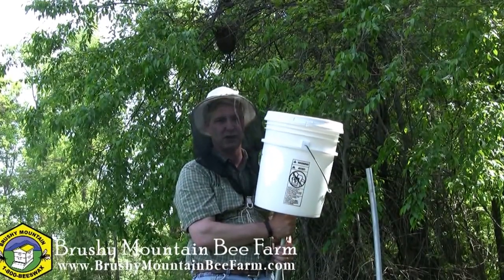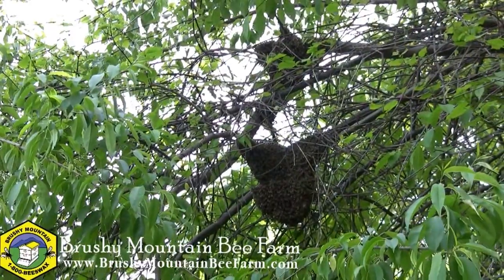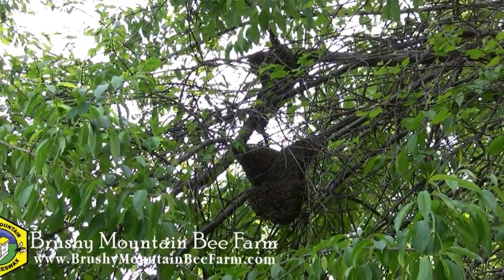Hi, I'm Shane Gebauer with Brushy Mountain Bee Farm. What we're going to try and do right now is catch a swarm that's hanging in a tree behind us. To do that, we're going to use our Hipps Swarm Retriever.